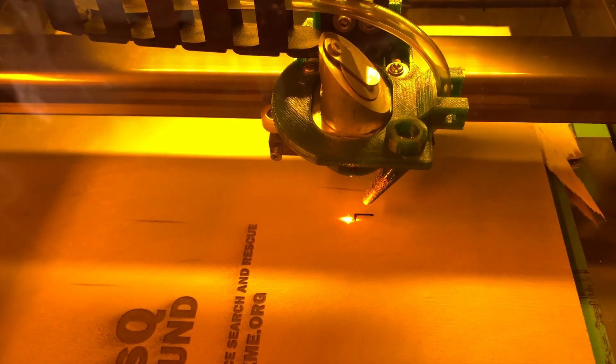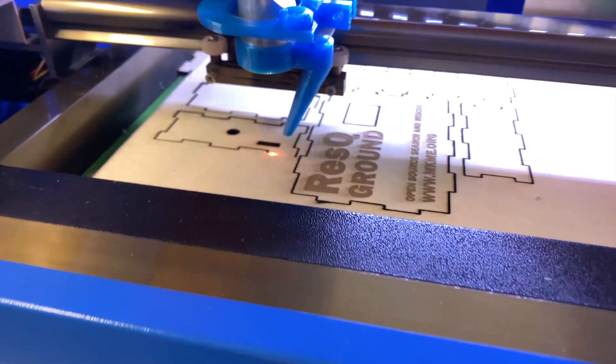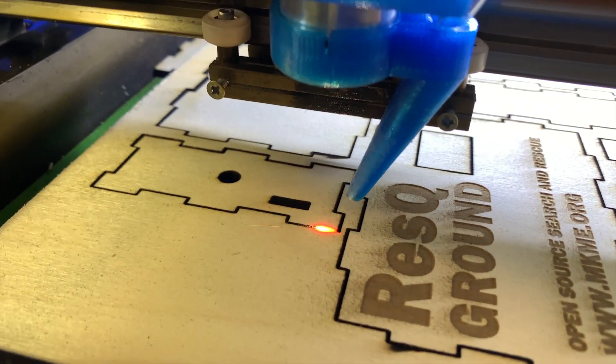Back out to the garage and I was able to cut some cases for the ground unit from plywood as well. This is three millimeter Baltic birch — turned out pretty good.